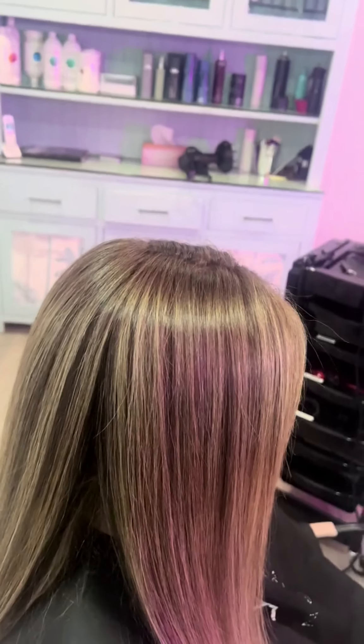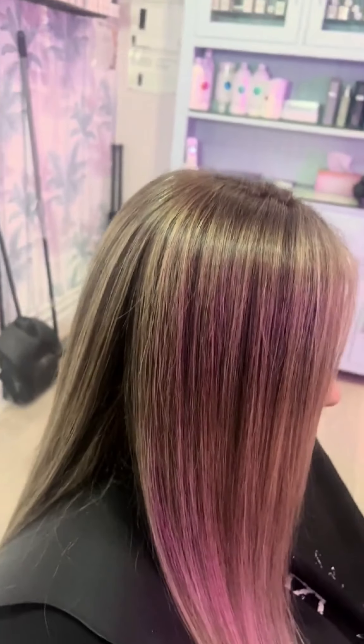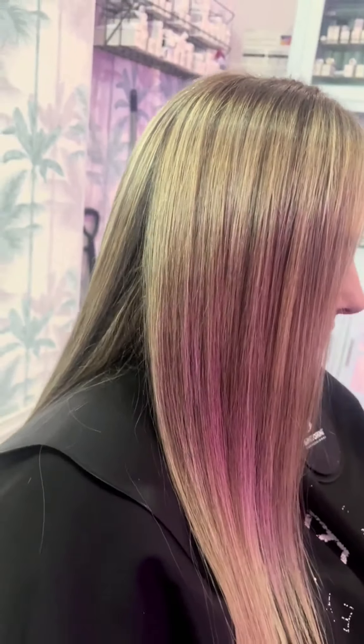Now I've got rid of those roots, I can sort out the ends. I'm just going to mix up a little bit of bleach with Tenvol and Olaplex obviously, and then just chuck on some freehand. Not sure where he thinks he's off to.